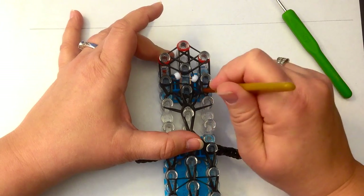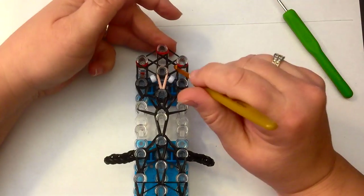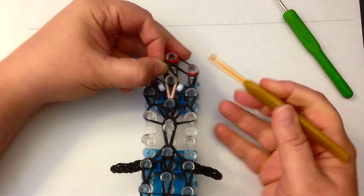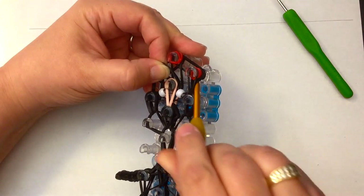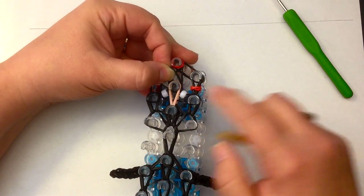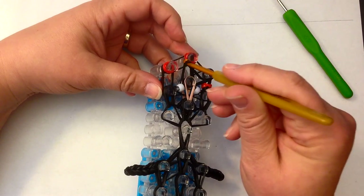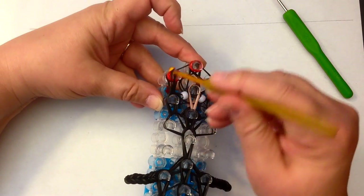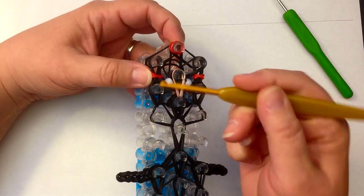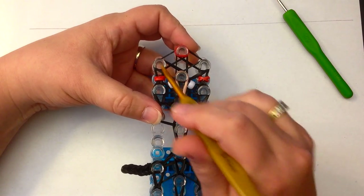Now we're going to do our fancy footwork. First, take these two skin tone bands and loop them up to here. Now lift this one up and hold it out of the way, dig down, find the two black bands, and loop those up. Then go under the bottom two black bands to grab the red band, move your hook around to the top of this peg, and bring it forward like that. Do the same on the other side — dig down, find the two black bands to loop up, go under the bottom set of black bands, grab the red band, and bring it forward as if you're doing a belt.